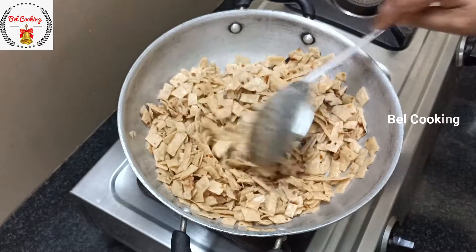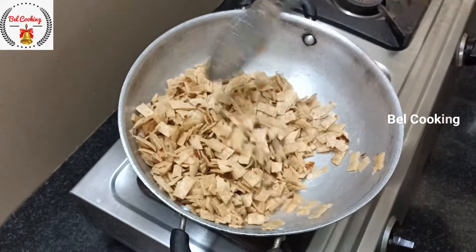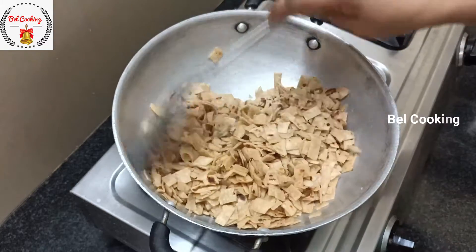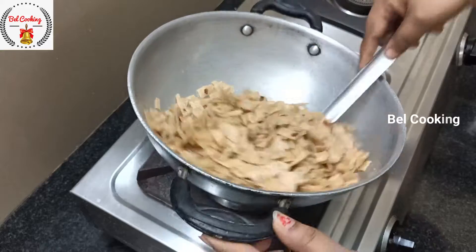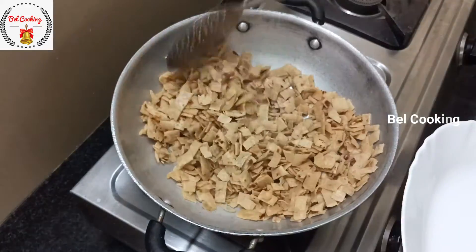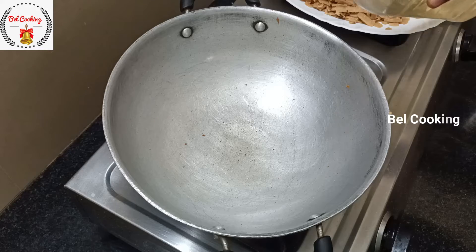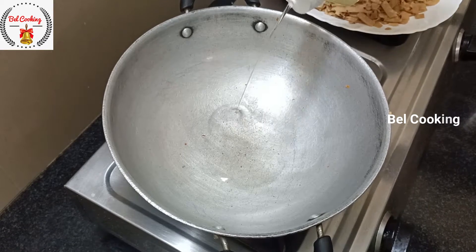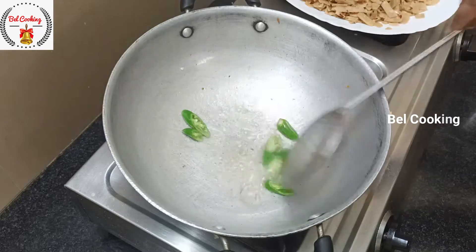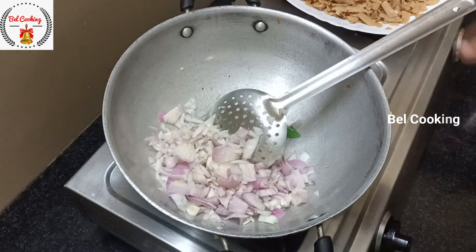We are going to fry it straighter. I will fry it in 3 spoons of the vengay. I will cut it in 3 spoons of the vengay. I will fry it in 2 spoons of the vengay.